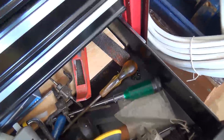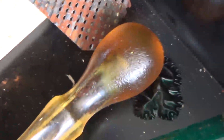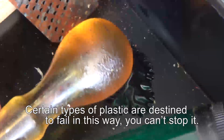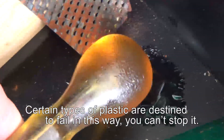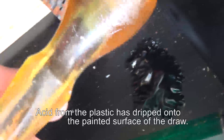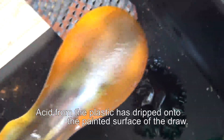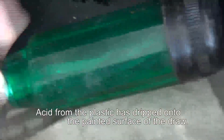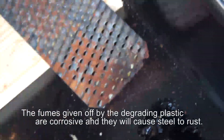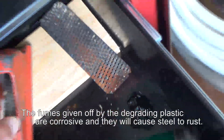What it is here is a screwdriver that's weeping acetic acid. You can see the shine on that - if the light's catching it - that has got a liquid coating on part of the handle. It's not all over the handle, but look what it's done to the surface of the paint there.